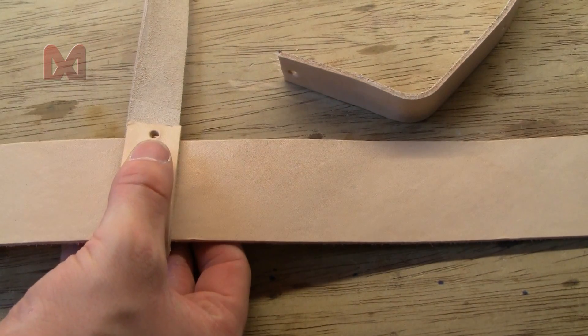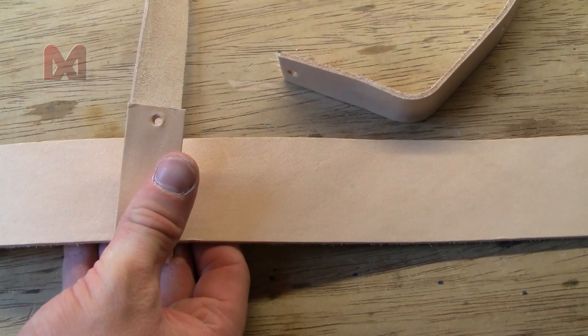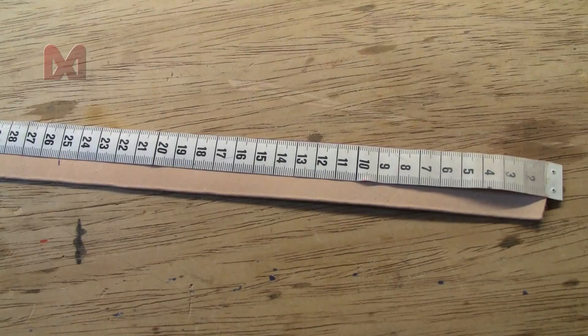I laid the two belts to the side for a while so you can work on the waist belt. For the waist belt I used the same small strap of leather. First cut off two pieces that are about 25 cm or 10 inch long.